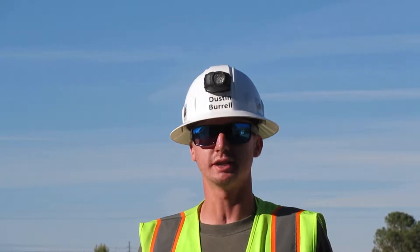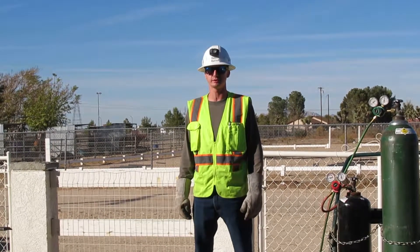I am Dustin Harrell. I'm a heavy equipment operating engineer. I'm going to demonstrate how to cut steel.